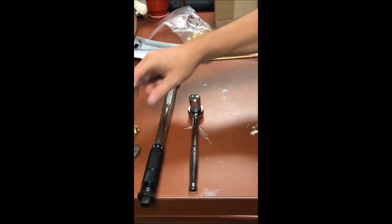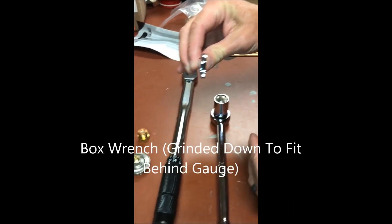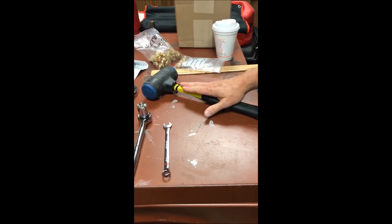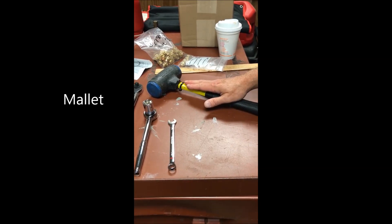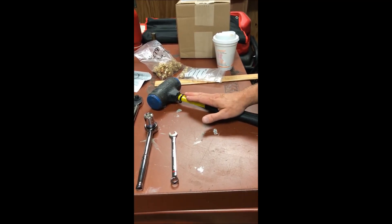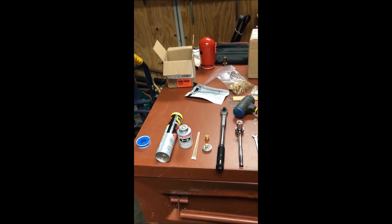We've got a 7/16 box wrench that we filed down to fit behind the gauge, because it's a very close-tolerance space. I also like to keep a mallet on hand in case any fittings are too tight — you can use it to bump the wrench when loosening things to help get components loose. But all of this stuff should be removable by hand.